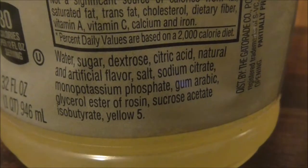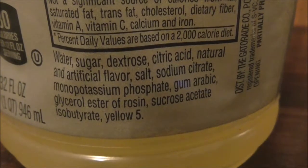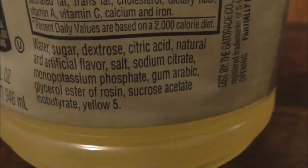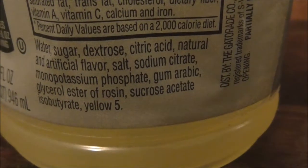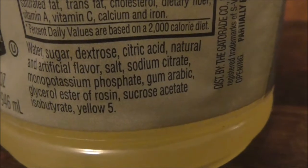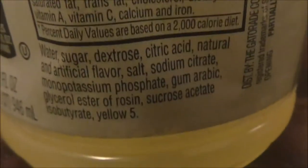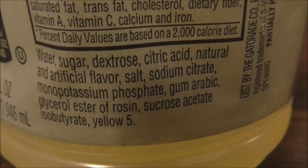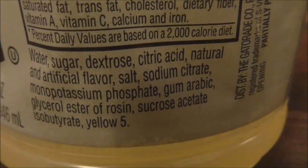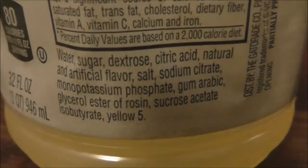It contains the ingredients. It says water, sugar, dextrose, citric acid, natural and artificial flavor, salt, sodium citrate, monopotassium phosphate, gum arabic.